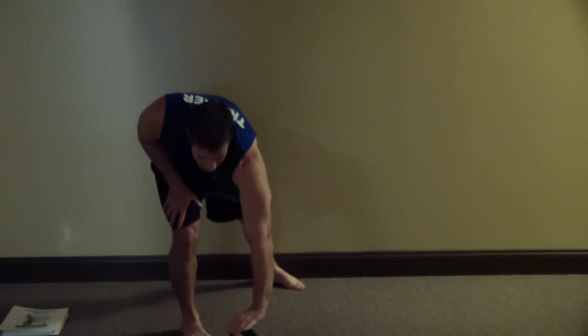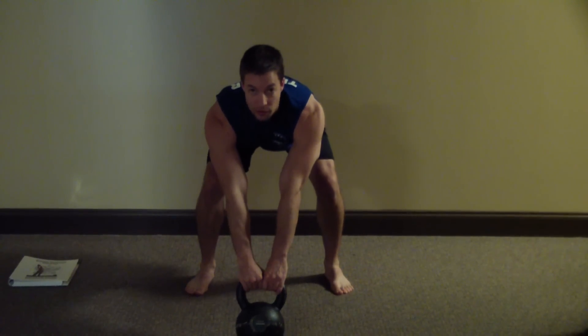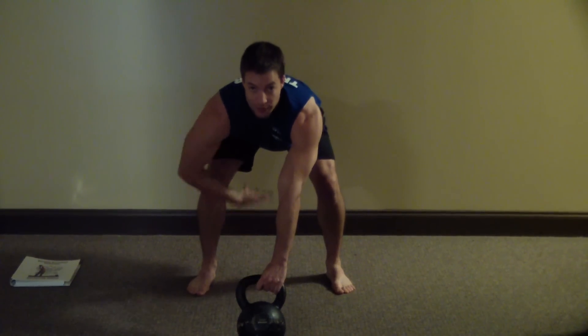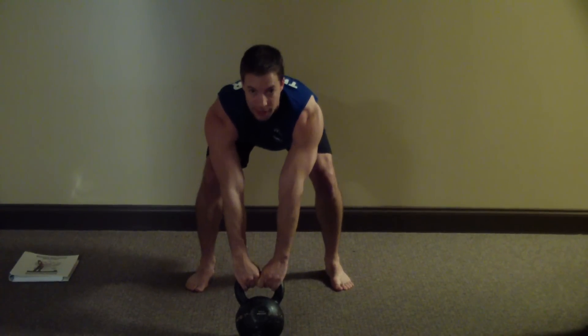I'm going to pull my kettlebell here in front to show you what this should look like. The proper way to do this: the kettlebell is about two feet in front of you, feet about shoulder-width apart — you don't want to be out real wide. I'm going to get down to the kettlebell just like I did on the deadlift, push my hips back, pack my shoulders down into the socket, and look straight ahead. Then I'm going to pull the kettlebell back and snap my hips forward.